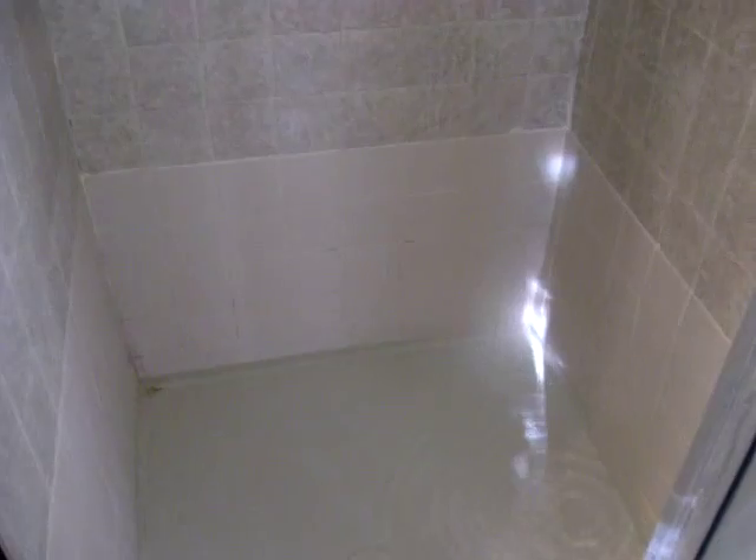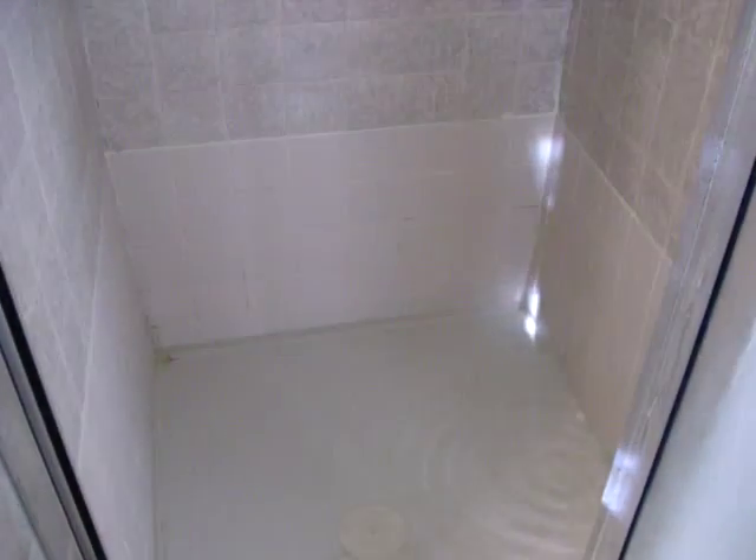What we're going to do is just do a real short clip on checking a shower pan. On this particular shower you can see where you have two different types of shower tile, and down here at the bottom you have some grout problems and some grout deterioration.